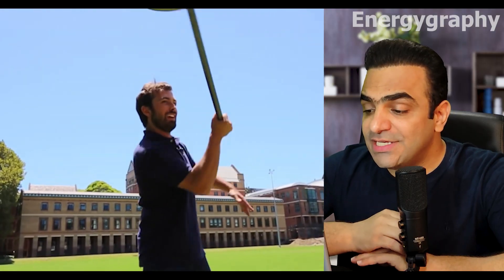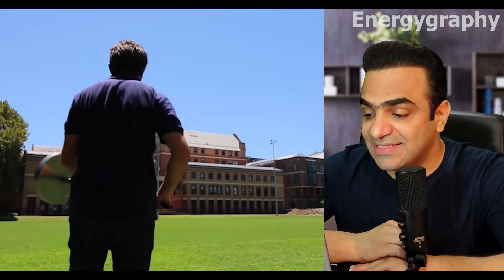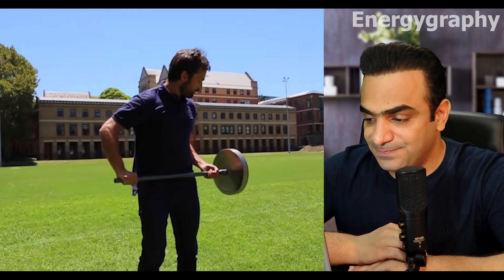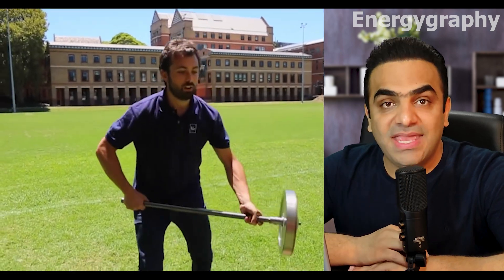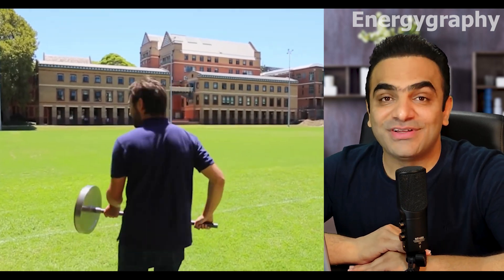When the flywheel is rotating at higher speed, he easily lifts it above his head and rotates it. This is amazing, this is wonderful, this is so nice, so beautiful.